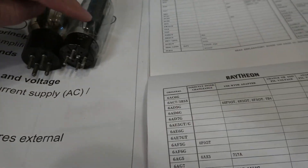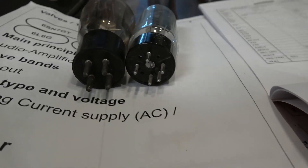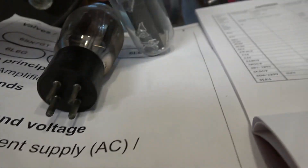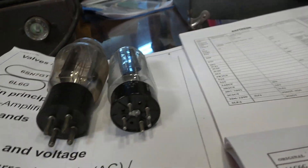Here's the tube I need. It does need an adapter, so I'll just go ahead and get a hold of another one of these tubes.